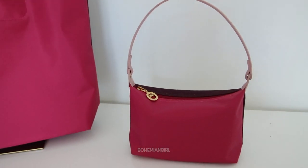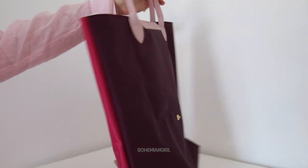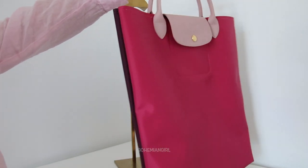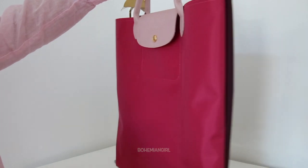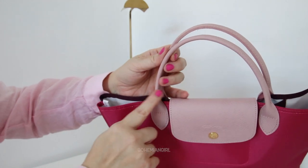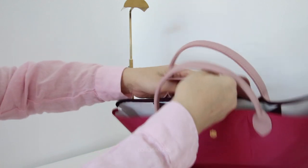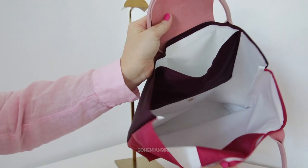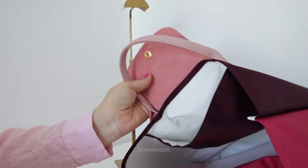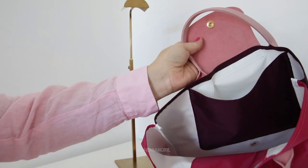The first one is this top handle bag. It is called the Longchamp Le Pliage Replay top handle in fuchsia — it is a two-tone color. The front side is in fuchsia, the handle and the flap are in light pink, and it is made from cowhide leather. The back is in burgundy. The inside has one compartment with one slip pocket in the front and one bigger slip pocket on the back. The inside colors are white, fuchsia, and burgundy.